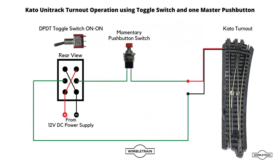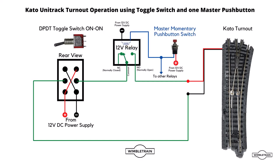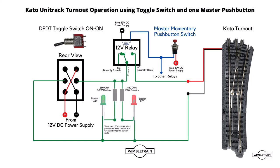Here we've got our basic setup with just the momentary push button switch. The modification involves installing a 12 volt relay for every turnout. This relay will act as our push button switch for each turnout, and then we're going to have a master momentary push button switch which will operate the relay for every turnout. We can also add our LEDs back in.